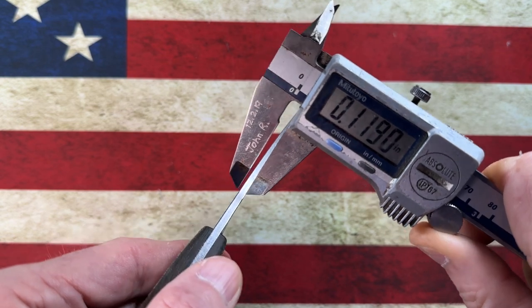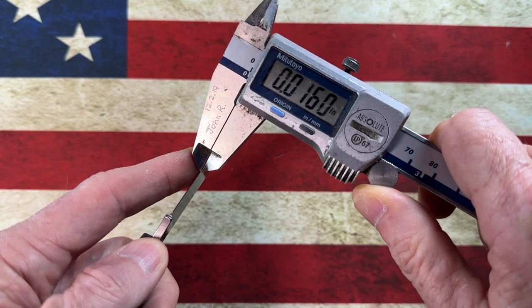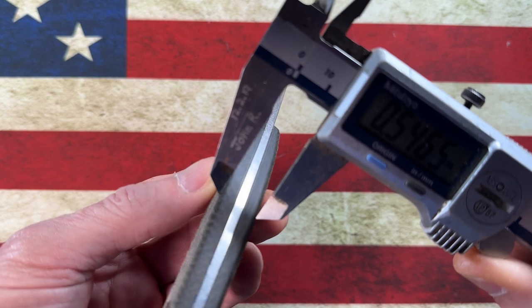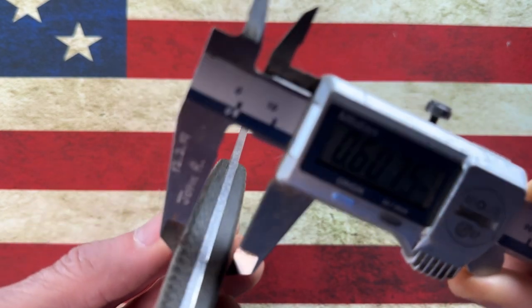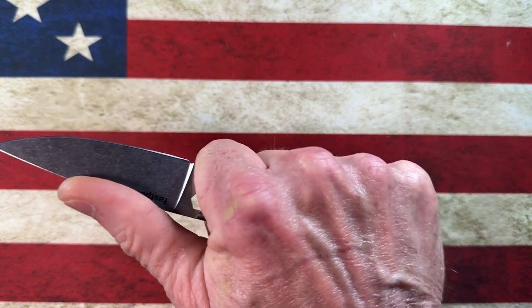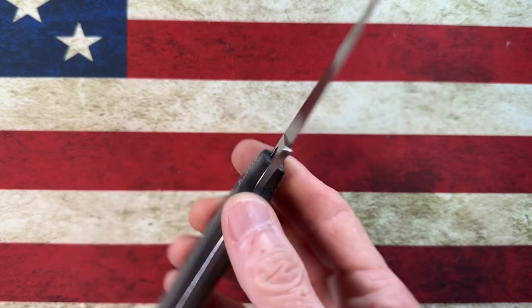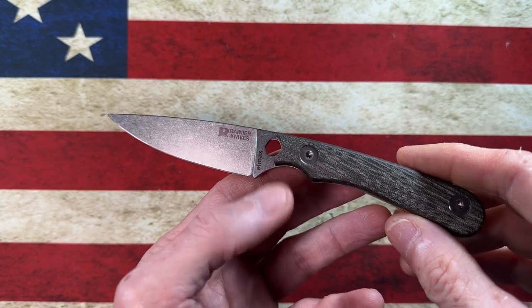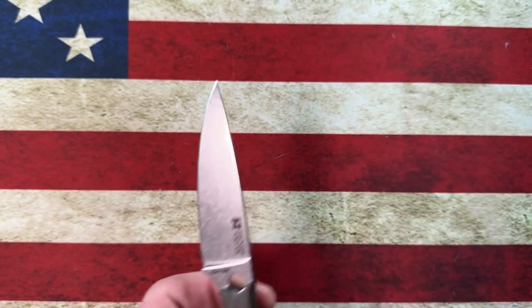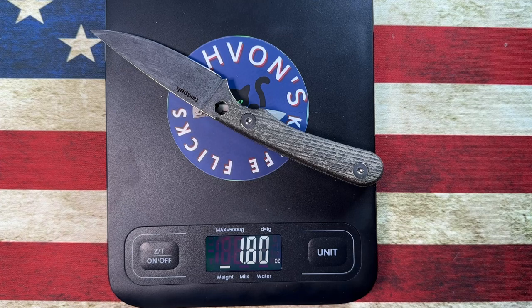The spine is 0.119 inches. Behind the edge, the handle thickness is nice and beefy at 0.596 inches, which I think is a good thing. You can take these handles off if you wanted it paracord wrapped or naked. Rainier USA actually sells this knife naked, or with green micarta handles, black micarta handles, or natural micarta handles. It is a very light little package at 1.85 ounces.